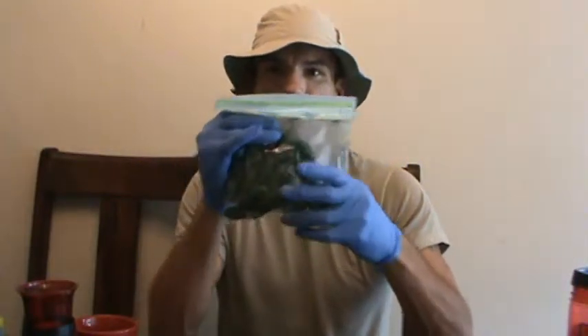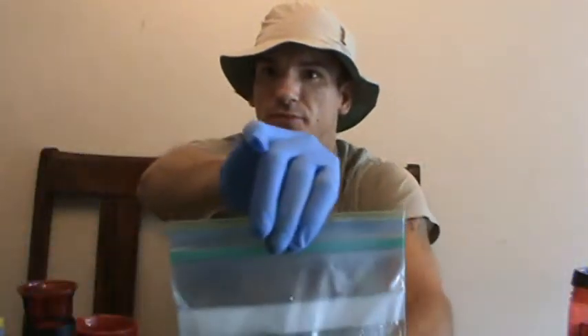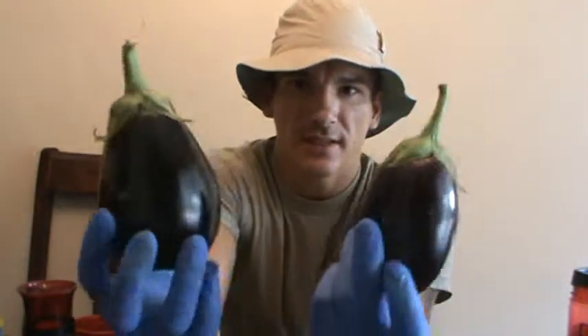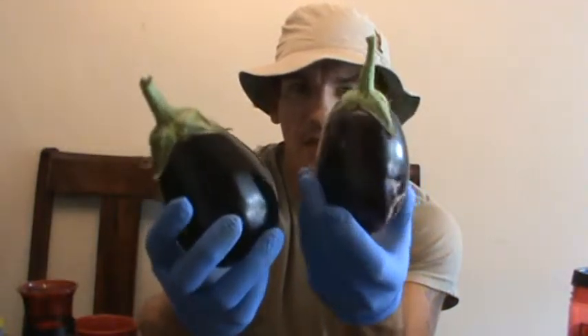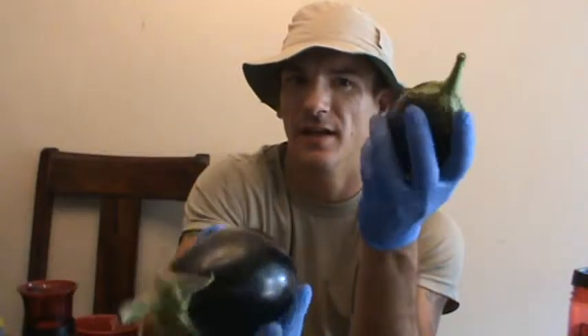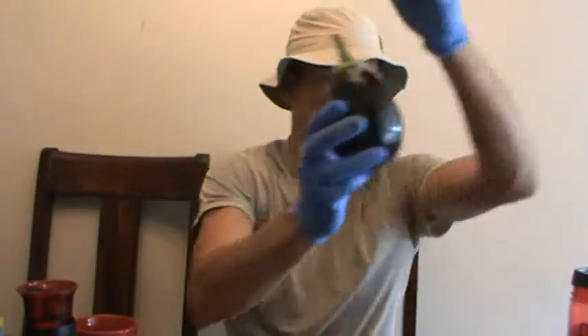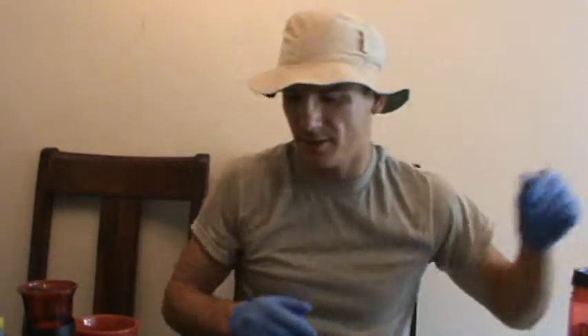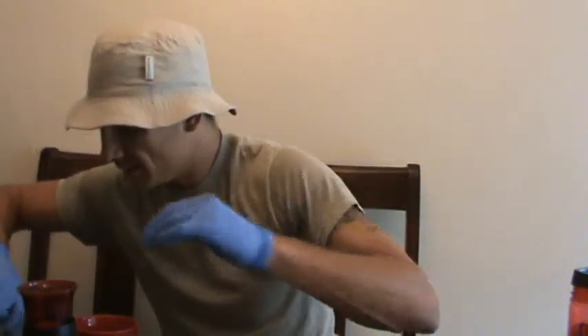I wanted to show you guys something. I harvested all these bad boys just the other day off of my jalapeño tree — might as well be. Today I also harvested two of these Black Beauty eggplants. The reason why I harvested them so small is they can't get a lot bigger, but I feel that the flavor is more abundant in them. The smaller they are, the richer the taste is.